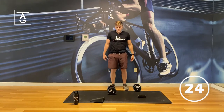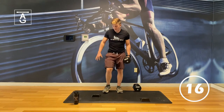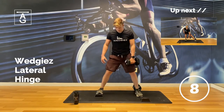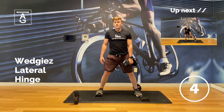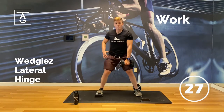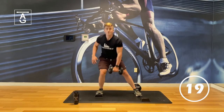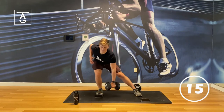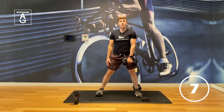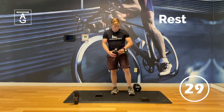Other side for the lateral hinge. You don't have to use a dumbbell if you don't want to. Line up both feet. Sink back — think chest up, long torso. Look down as you go down, look up as you come back. Great work.